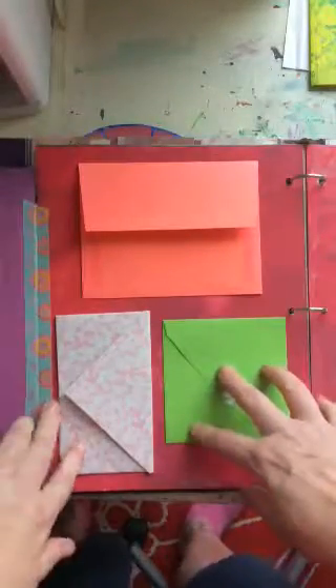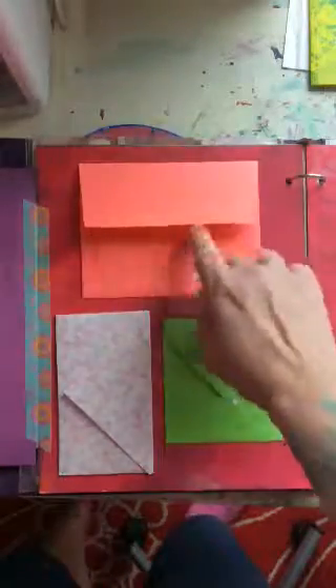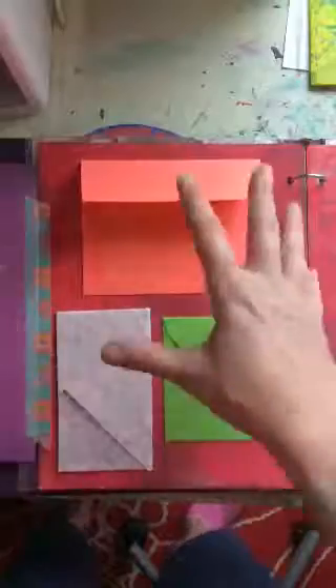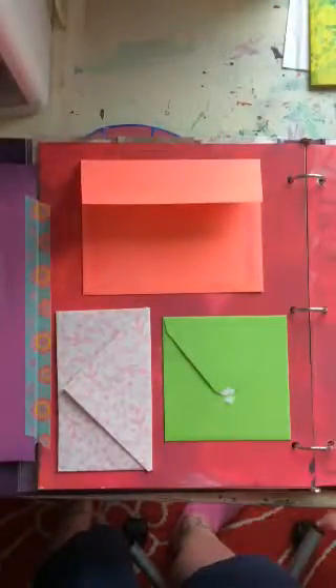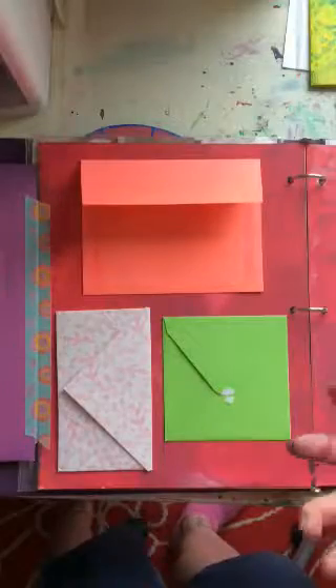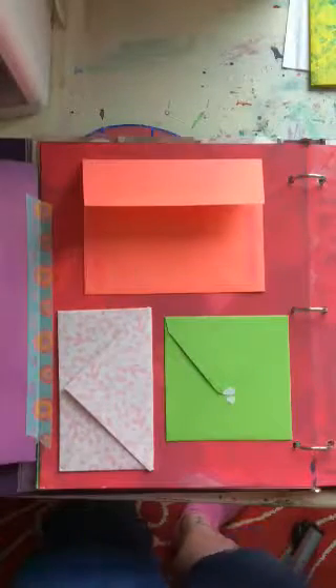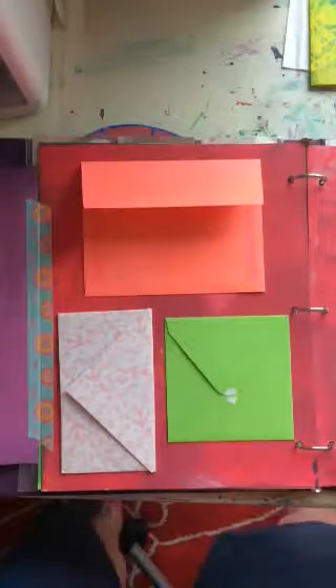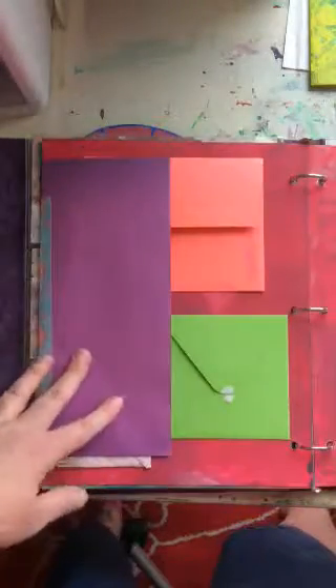The main idea with the envelopes is this: if I'm having a really tough day and just need some extra love or encouragement, I could write little love notes to myself, seal them up, and then throughout the year, if I just need something to get me through the day, I could randomly open one and find a nice love note.